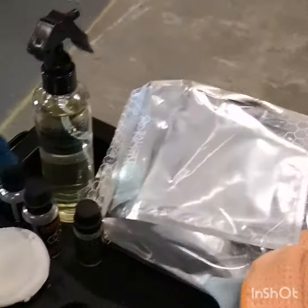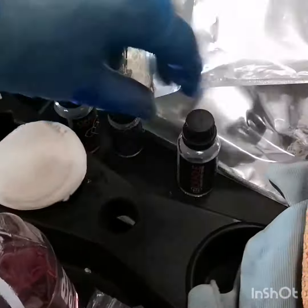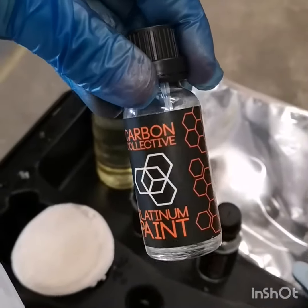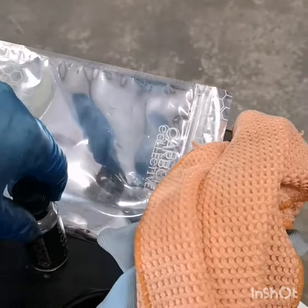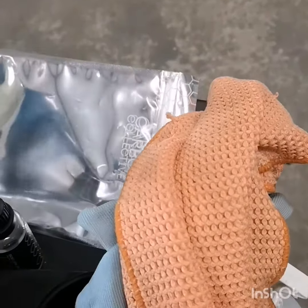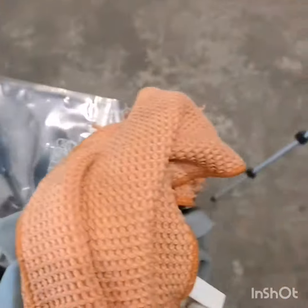The ceramic that we used was Carbon Collective — I'm not sure if any of you guys have used it. So we used Platinum paint coat, and Oracle over the top — we actually put two coats of Oracle over it. It spreads fairly well, and that's the trim coating there.